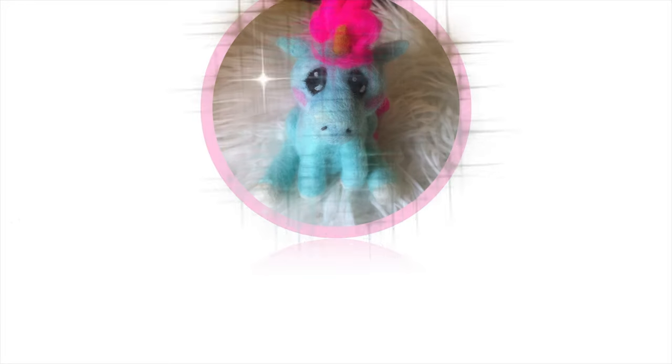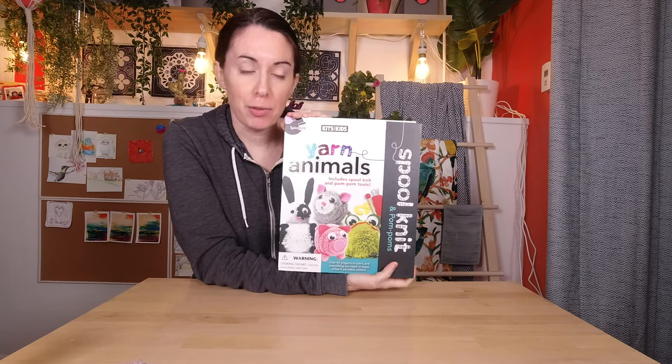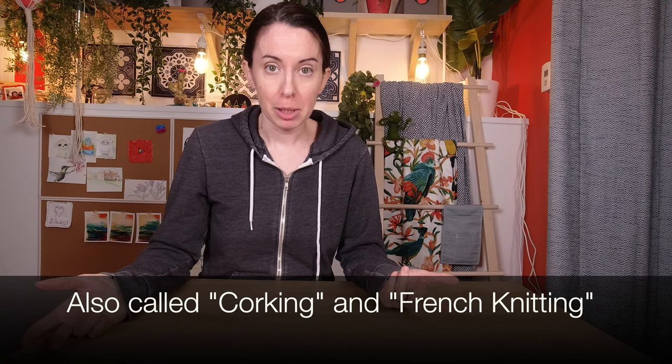Today I'm spool knitting — some assembly required! So for Christmas, Lily got this super cute kit for spool knitting and making pom-poms and then making little dudes out of them. I like making little dudes, so I figured we would figure out how to use the spool knitter thingy and see if we can make something cute.